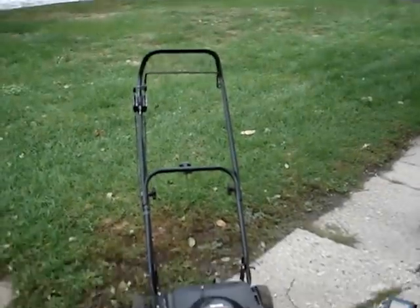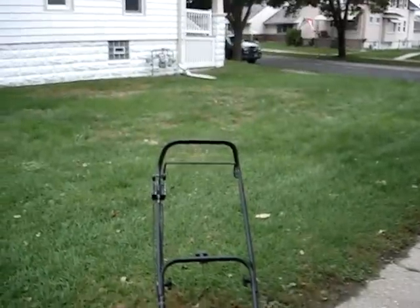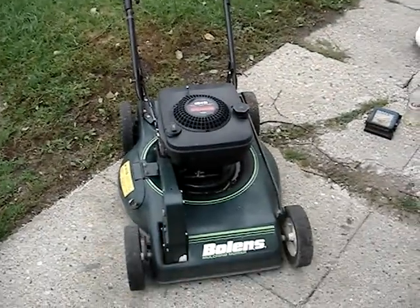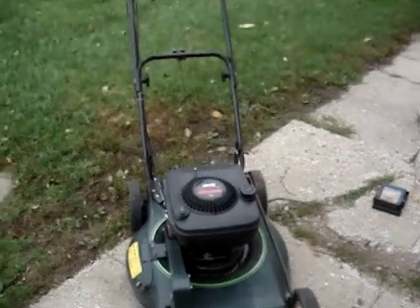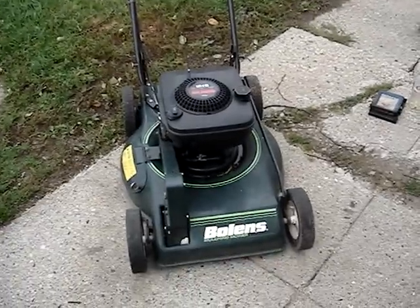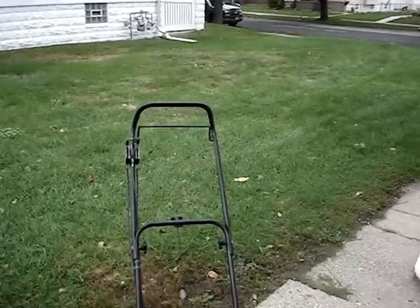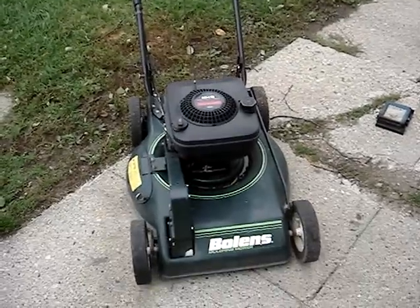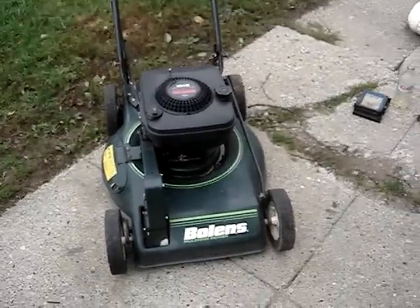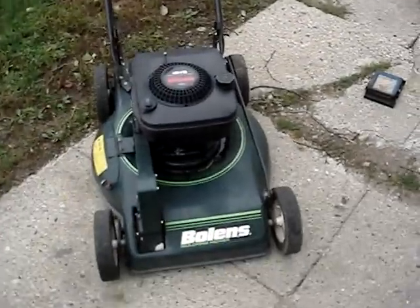Hey YouTube. I'm working on this Bowen's lawnmower today which I found in the trash a few weeks back. The engine runs but after you let it sit it doesn't want to start up again, so I think it's a carburetor problem — possibly a stuck float, a dirty float bowl, bad gas, or a combination.